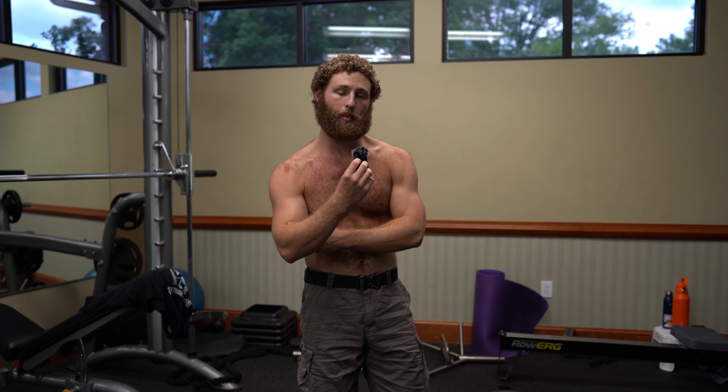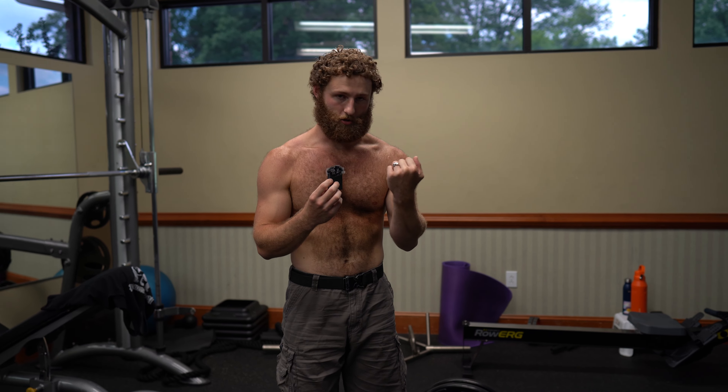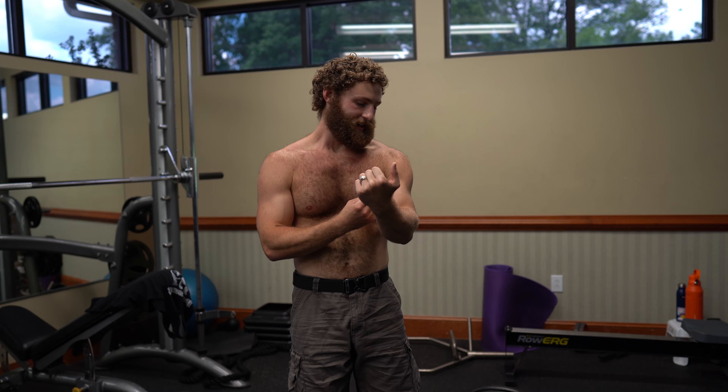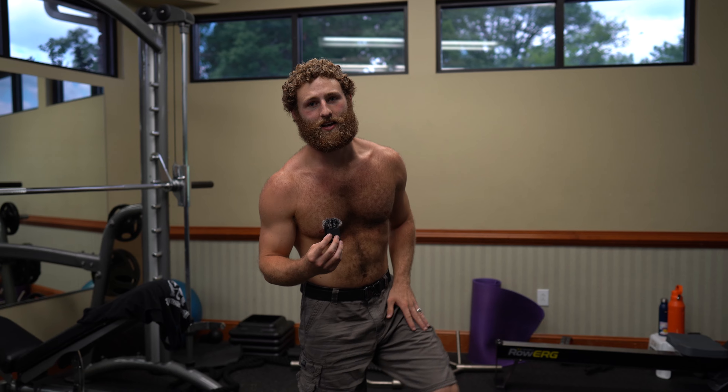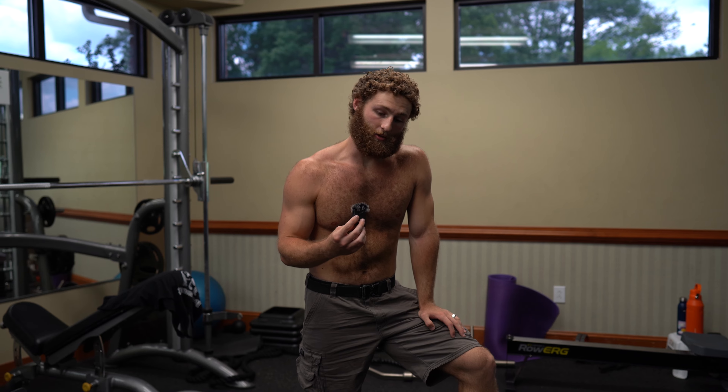This is not an exercise that you want to rush. What you'll notice is that the bicep is the limiting factor — your grip in the crease of your elbow is going to give out before your glutes or your hamstrings, so just be patient. Over time that will get stronger and you'll be able to do more weight.